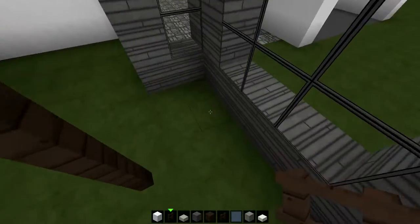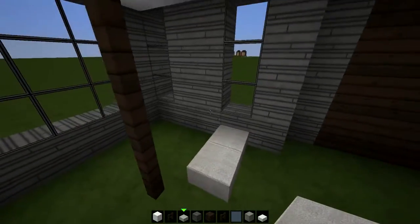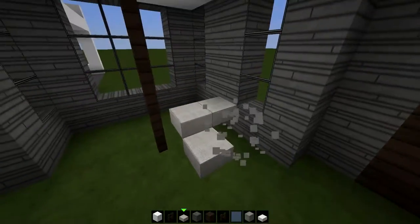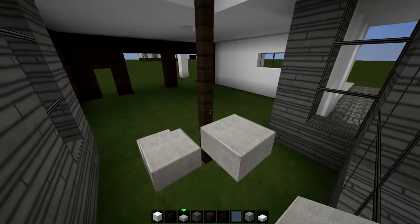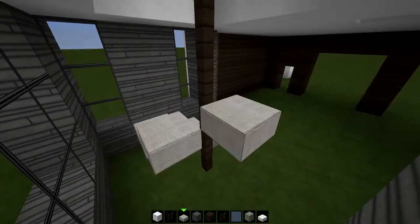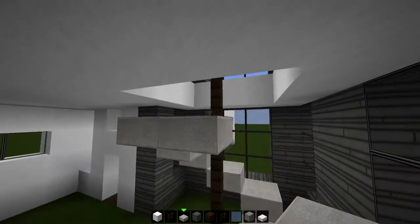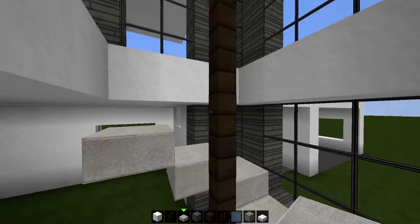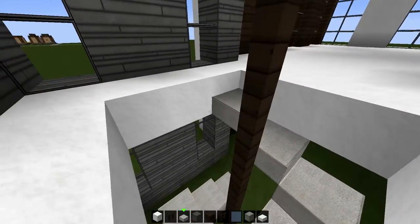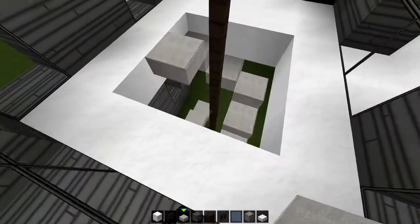Grab whatever fence you like — I'll go with the dark oak fence because that's everywhere else on the building. Find the middle and start placing the fences going all the way up like that. Now take your slab of choice — I'm gonna go with the stone slabs, like this. Basically place them half a block up so you get this like spiral staircase going like this. There we go.